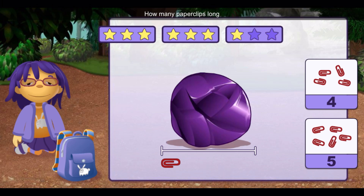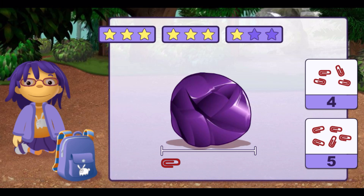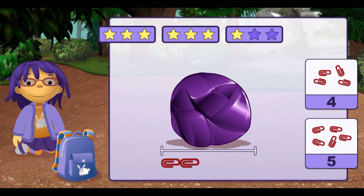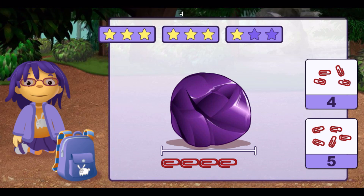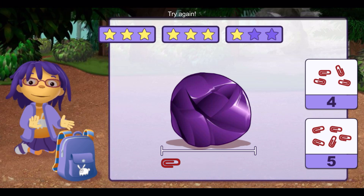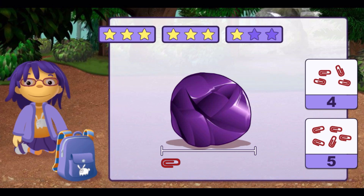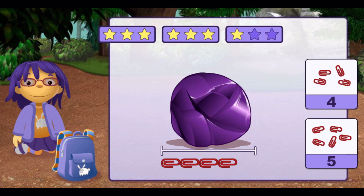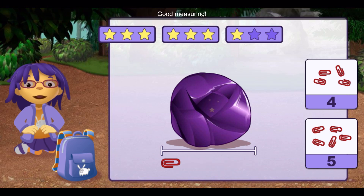How many paper clips long is this rock? One, two, three, four. Try again. One, two, three, four, five. Good measuring.